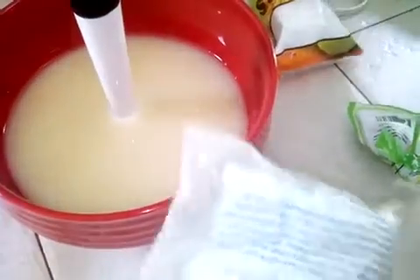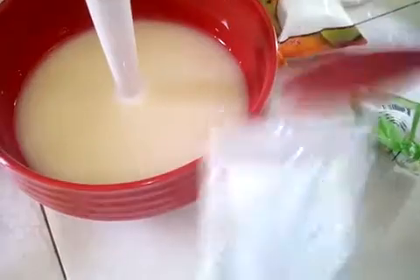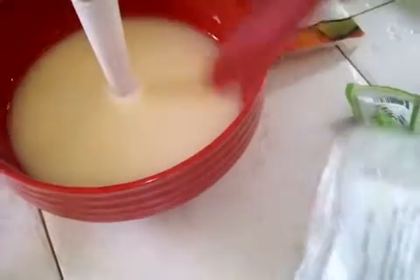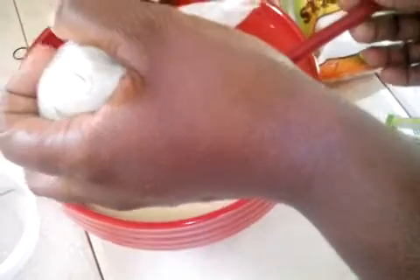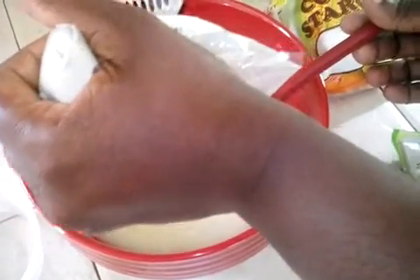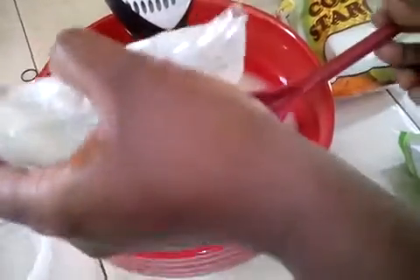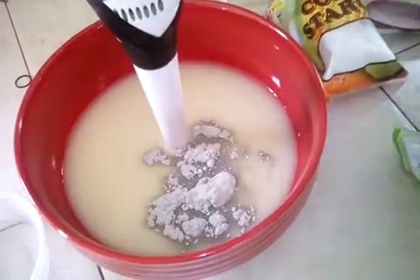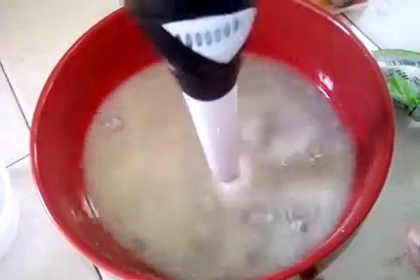Next, I'm going to add my bentonite clay to my batter. You can't make soap without taking measurements of the oils — you have to take measurements for everything. But for these ingredients, I'm going to use one and a half of this spoon, because I'm accustomed to making this soap. I'm now going to blend my bentonite into my batter.